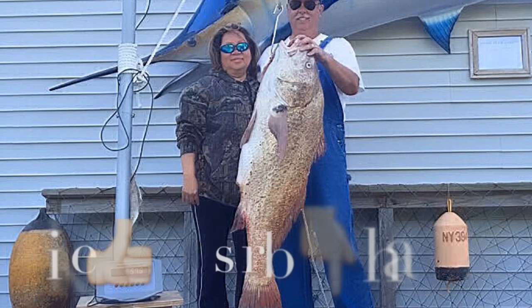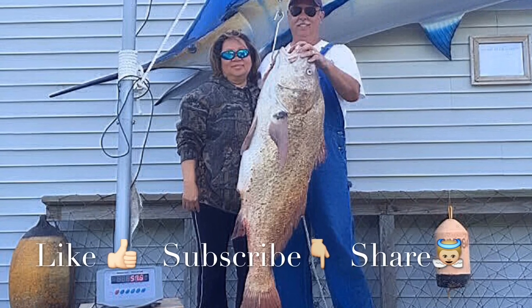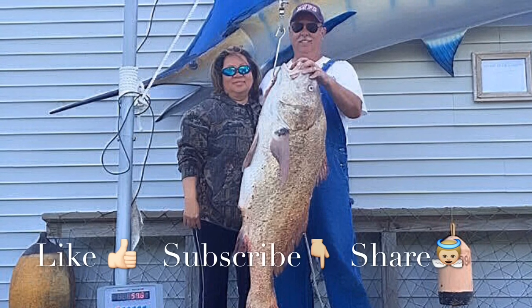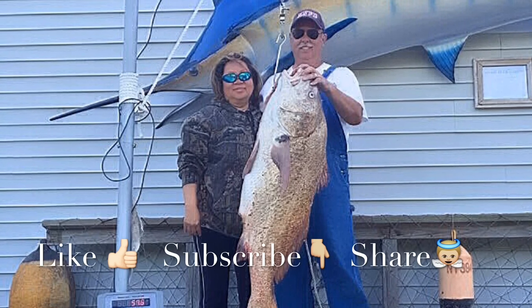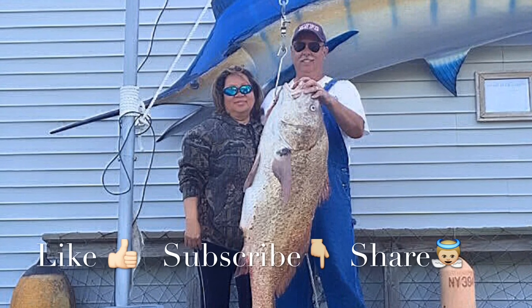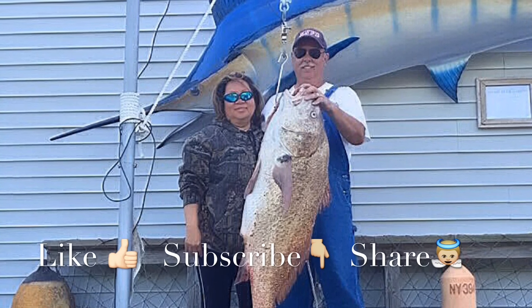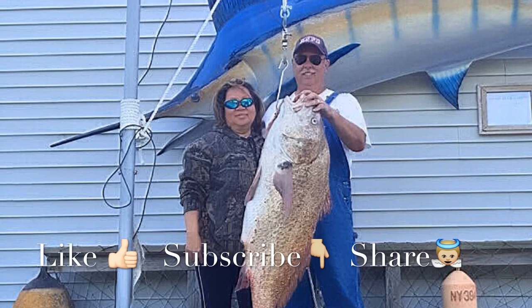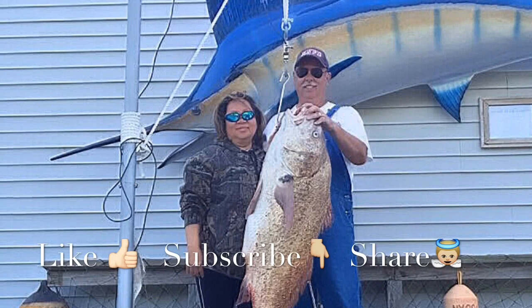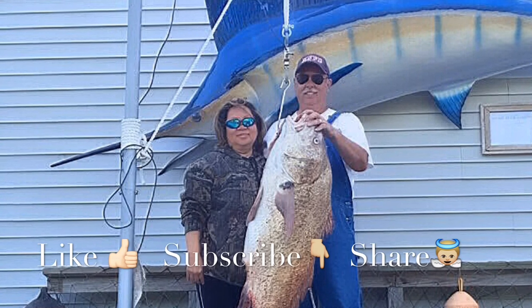Thank you for watching our videos — we really love making them. If you like our videos, please like our Facebook page to get the latest tips and tricks, and subscribe to our YouTube channel to get the newest videos. Liking the videos would really inspire and encourage us, but most importantly share it to encourage others. We welcome your comments and questions. Have a blessed day.